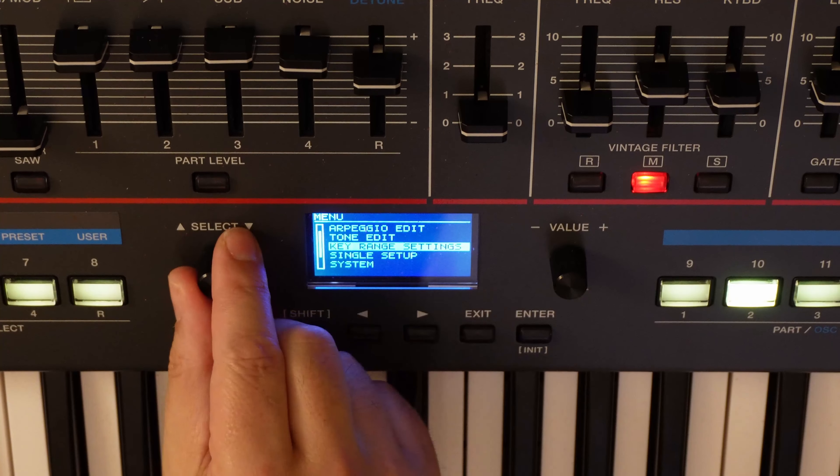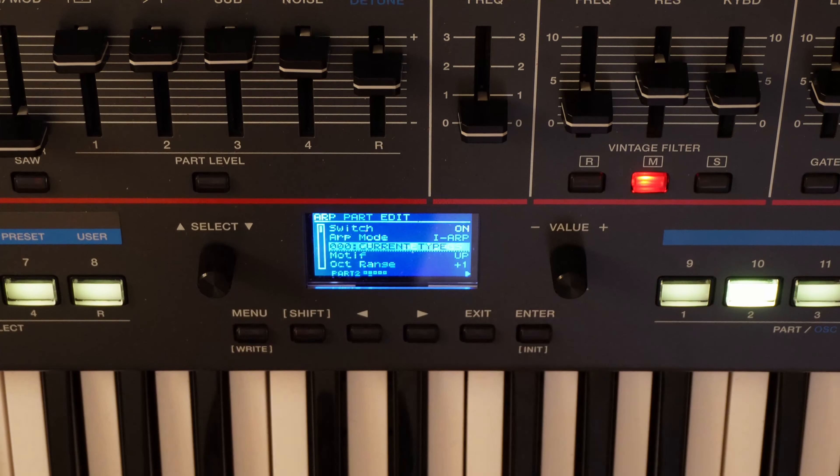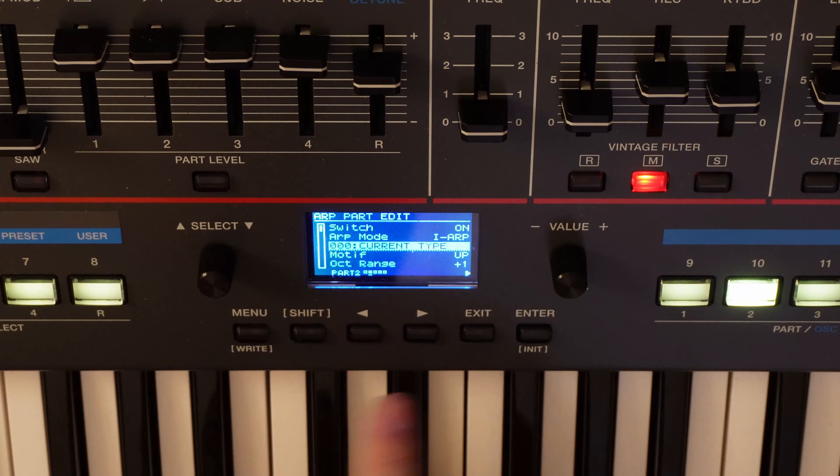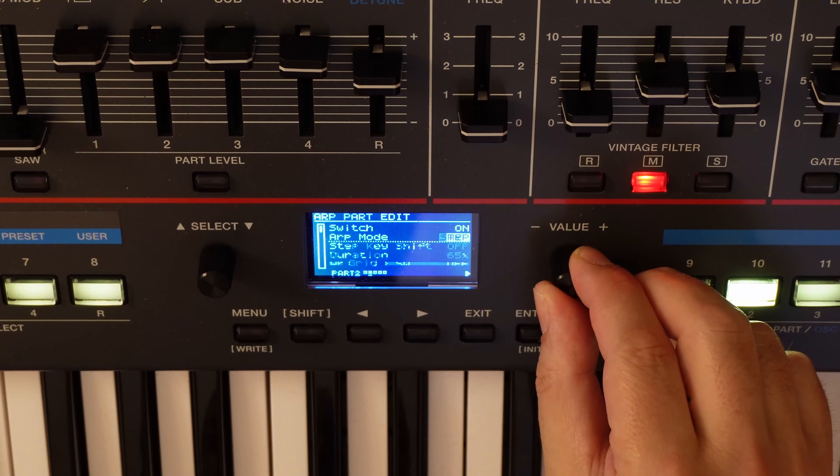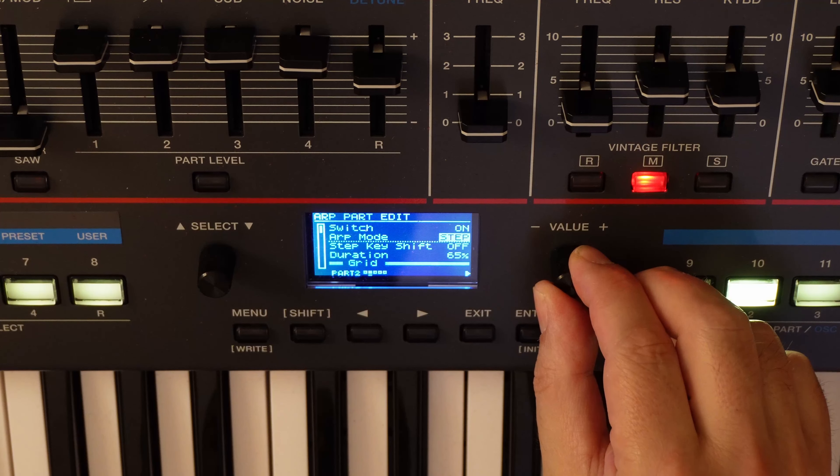Now we go into the menu and choose the harp mode. You see it is set to high harp, but we are going to choose step mode. Let's leave the grid of 16 steps.